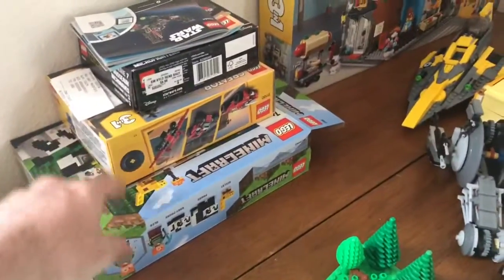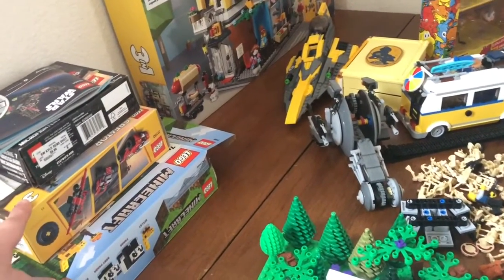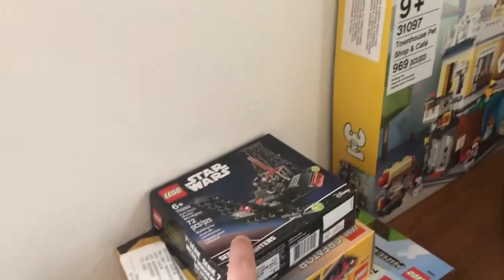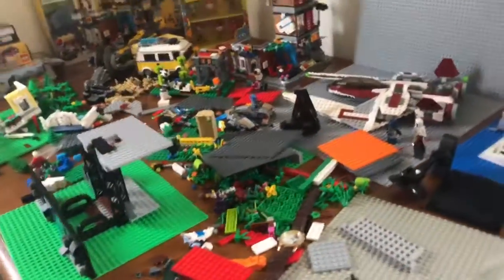I still have the Panda Nursery set that I have to review. I also have the race car somewhere around here that I need to review too. And then I've got a little kind of micro fighter shuttle that I have to do a review on as well.